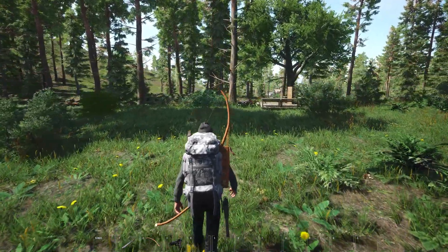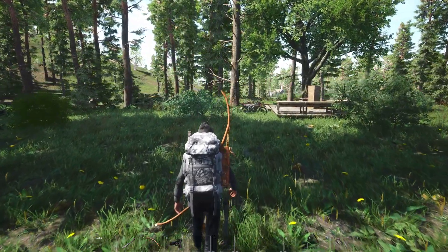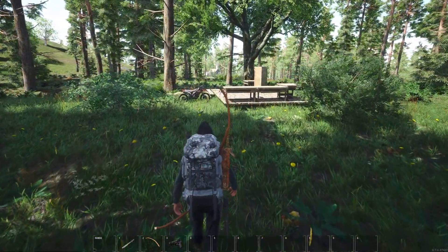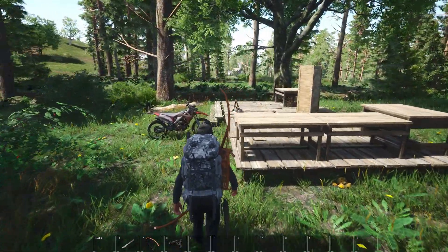Welcome back everyone, I hope you're keeping well. I'm going to have a little look over the trench foot mechanic. I haven't got any trench foot, haven't got any stages of trench foot, and haven't really been out around the map. So what I'm gonna do is break out some of the footwear.